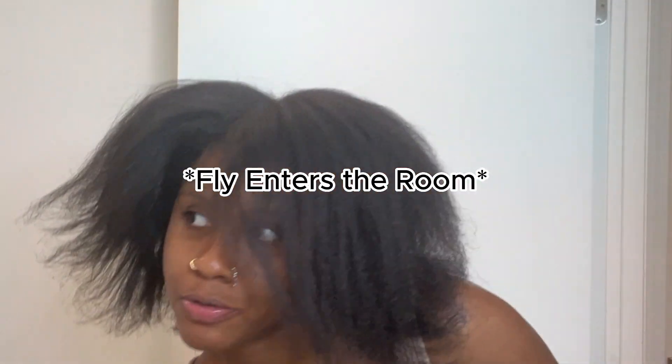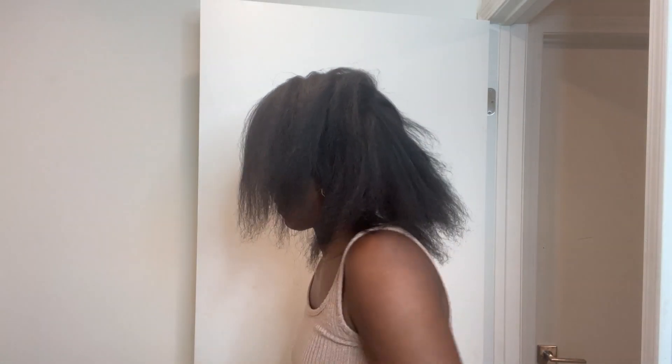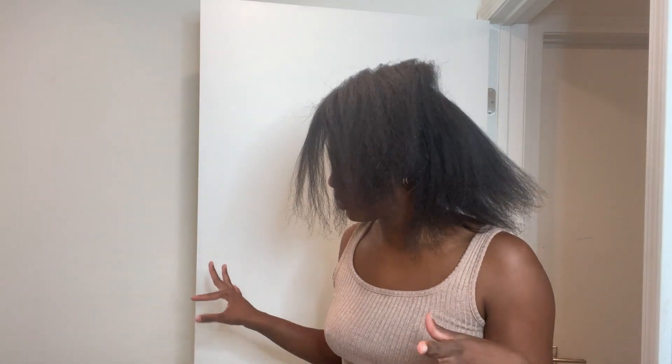We are fully blow dried. I don't really feel the need to blow dry my hair too straight when I do this style, so my roots are still a little puffy, but it is okay. I am doing a flat twist perm rod set. This is the way I like to do my hair so that I can get a really good crown. I love having a good crown — it's just so flowy.